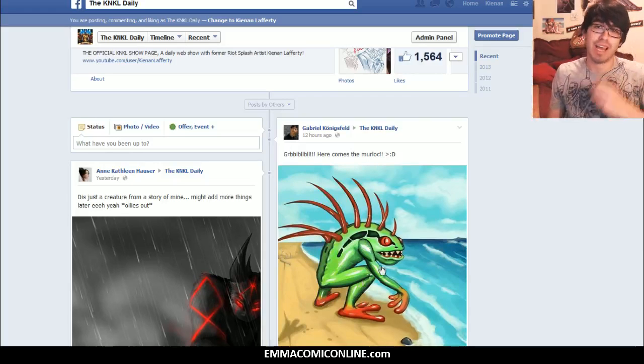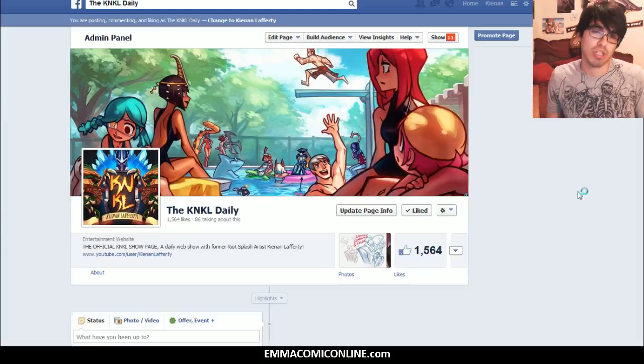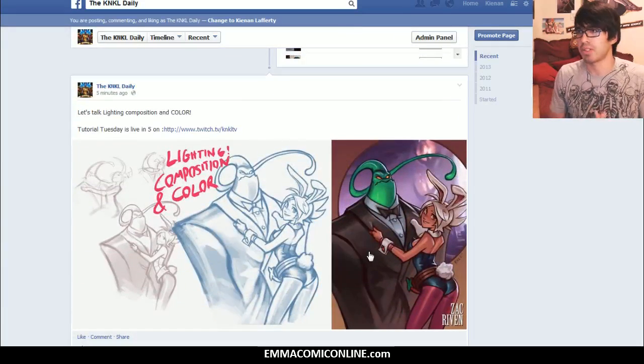Those of you who have not yet come out of your shells, please come out of the ocean, much like this Murloc here, and submit your stuff to Facebook. We have candy and cookies and we have a good time. With all that out of the way, I do want to show you what we are going to be going into today via the banner that I posted on Facebook.